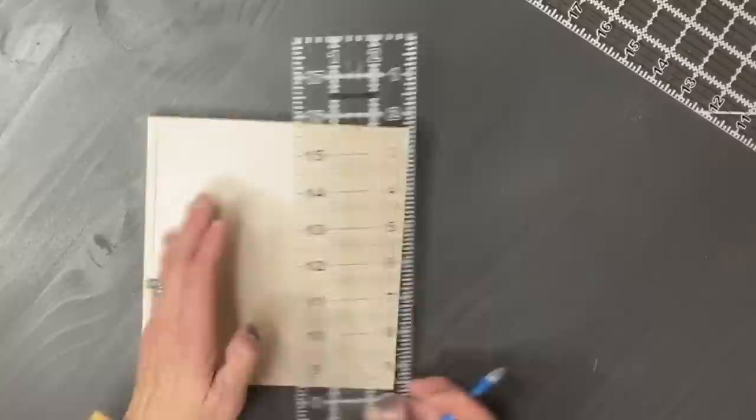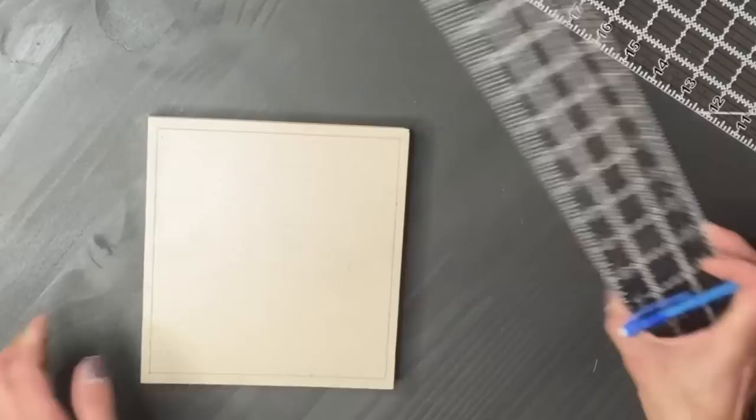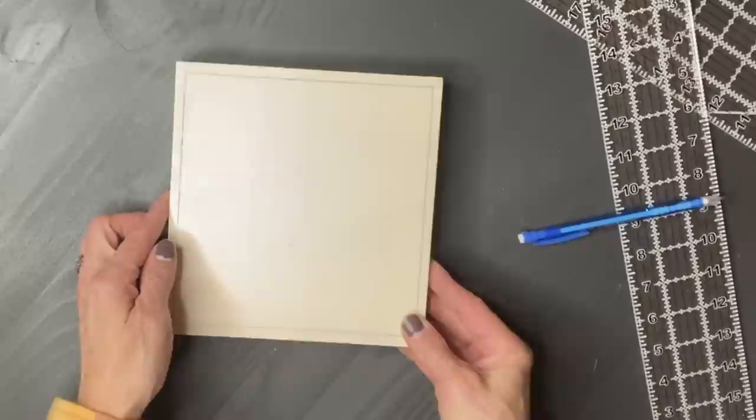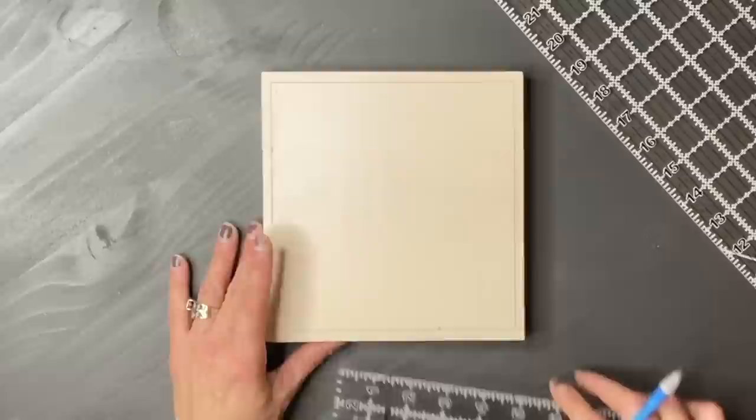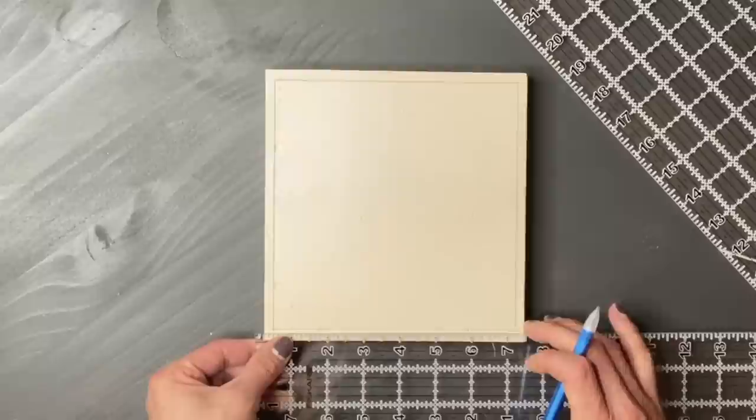Some other tools you'll need are a ruler — I love working with clear rulers, but a regular ruler works fine as well — and a pencil. The eraser that comes with most pencils is not my favorite. I recommend having a little pink eraser. I always pick up a few at the beginning of the school year, because sometimes I even make a mistake drawing these out.